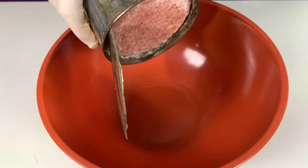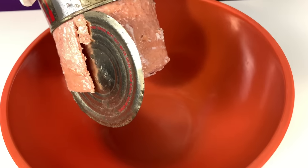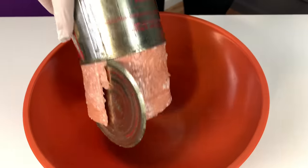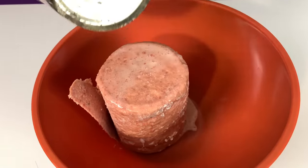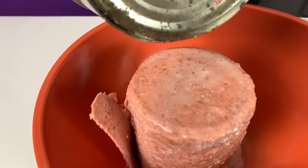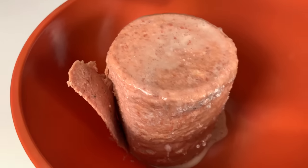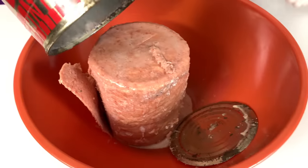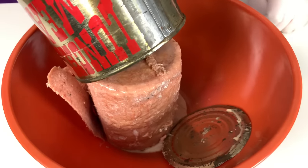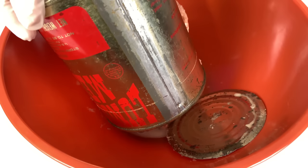Let's pour it out. I don't think this smells good. Here's the luncheon meat — it came out in a big cube. I can kind of smell it and it smells a little bit like Vienna sausages that have gone bad. Or like... it smells like dog food.